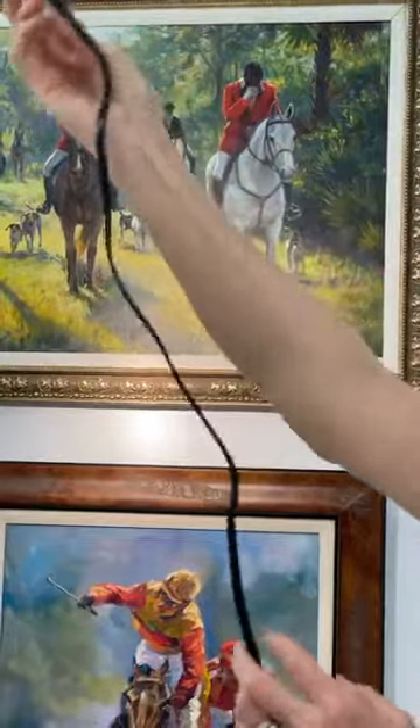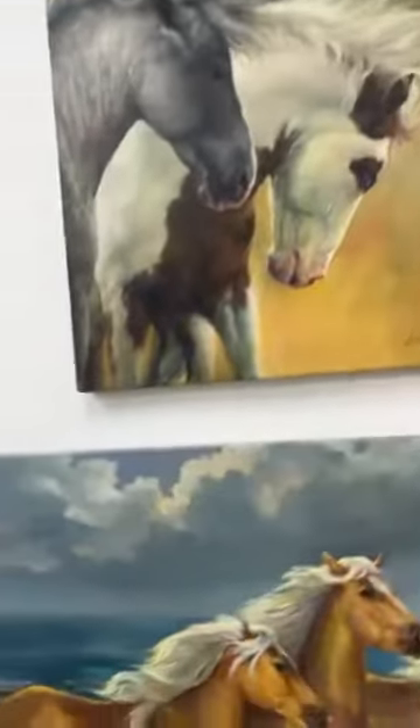More equestrian art — and all the paintings I'm showing are for sale.